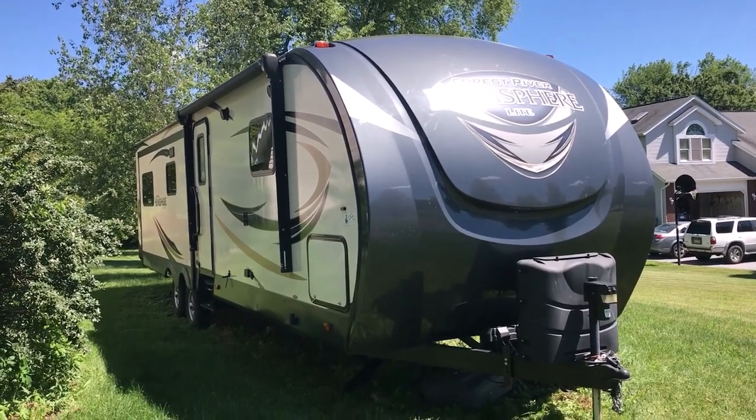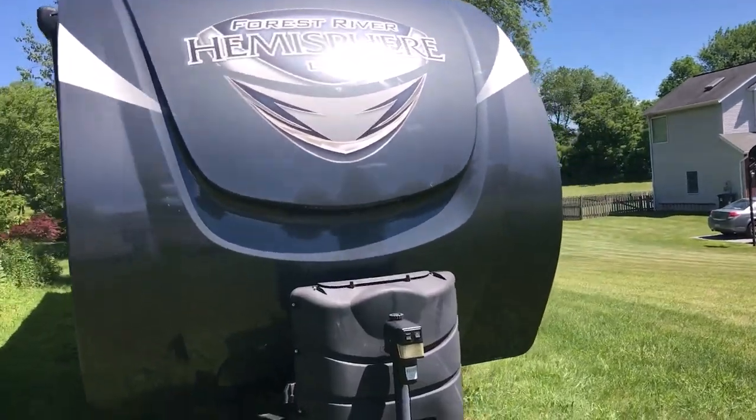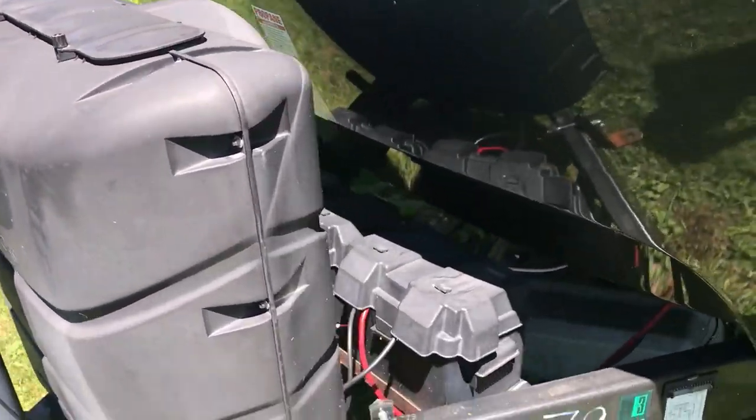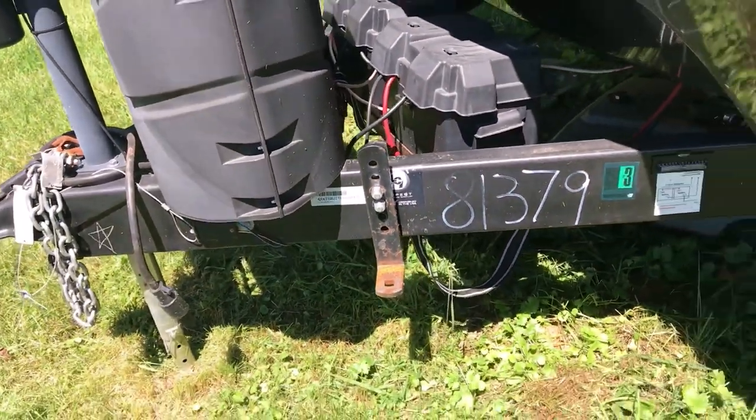This is our 38-foot Forest River Hemisphere Light camper. We tow it with a half-ton Ford pickup. It's 8,000 pounds empty and about 11,000 pounds gross, but with the tow package we can actually tow that with our half-ton.